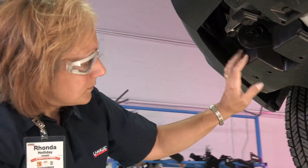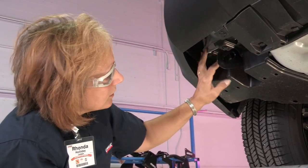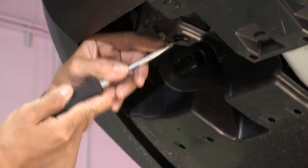We're going to take the protective cover off on the driver's side — it's required before we can get started here. Take a screwdriver and pull down on the tabs.